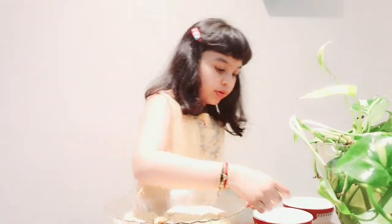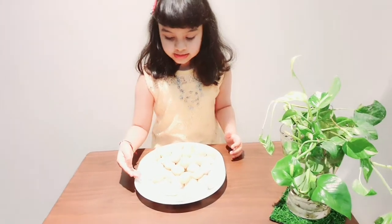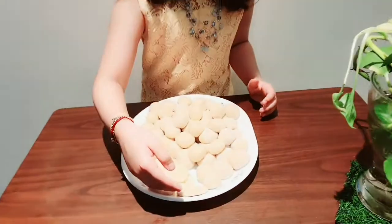Flat moon — and now we're going to put it in the shape of the moon. Moon cookies are ready! Moon-shaped, crescent-shaped, flat moon-shaped.